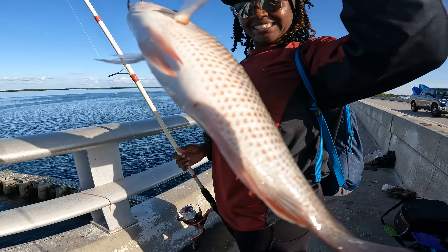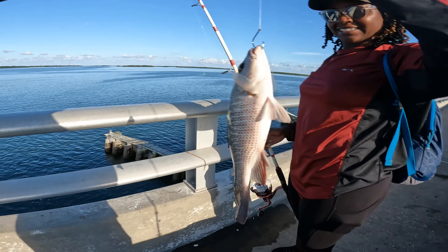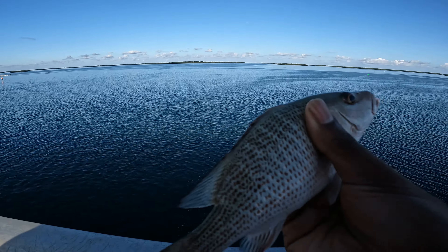Got the first fish of the morning — mangrove snapper. That was a live shrimp. Came out just like that. Alright, let's send him back down.